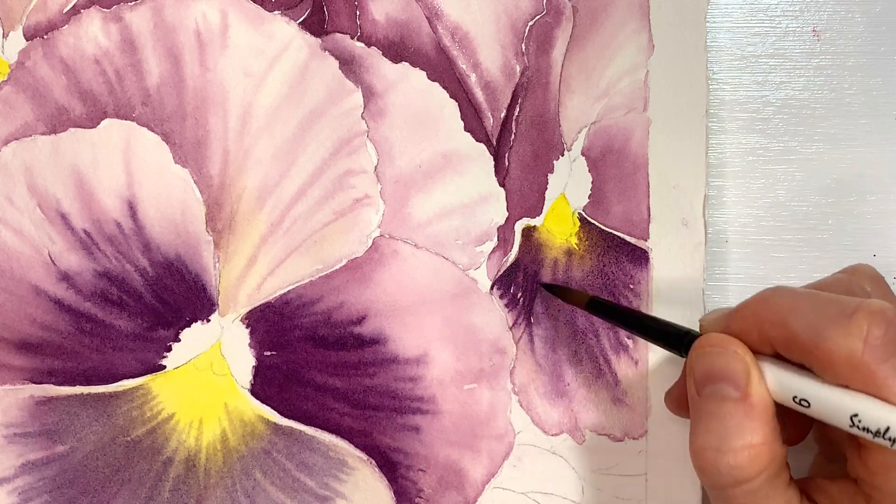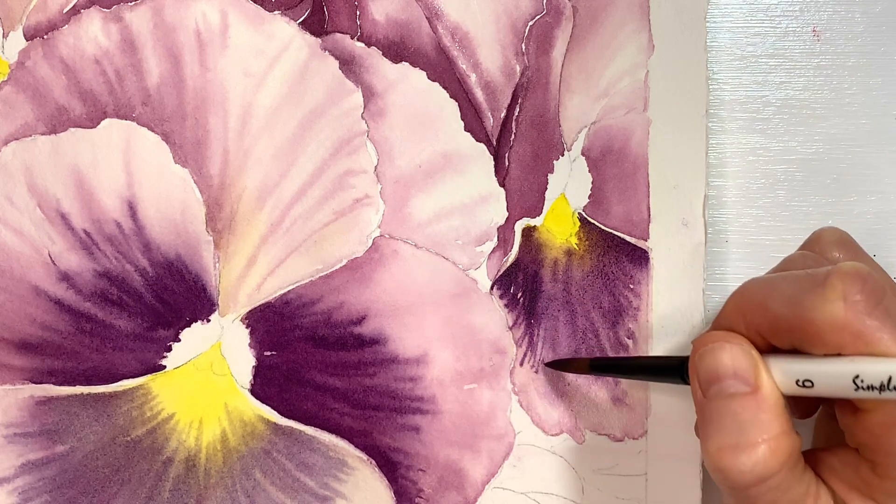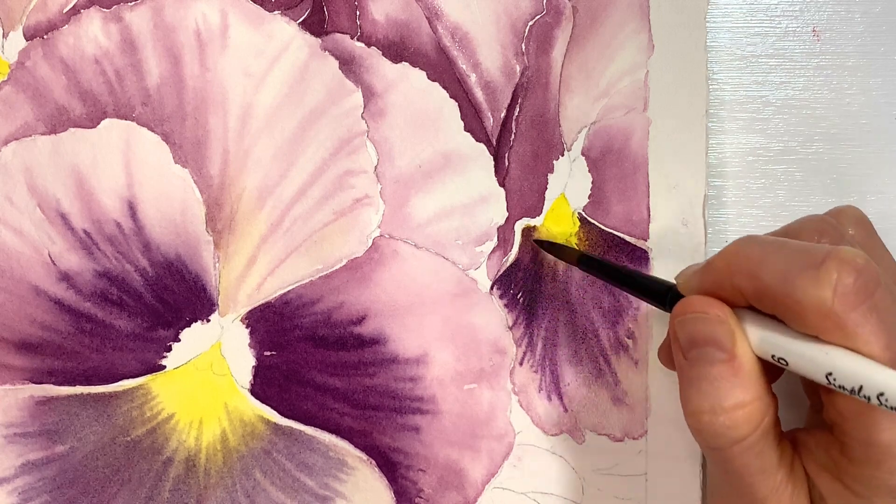There's some interesting curving happening here. The shape is drying a little bit more so I can achieve a little bit more of the details coming down here.